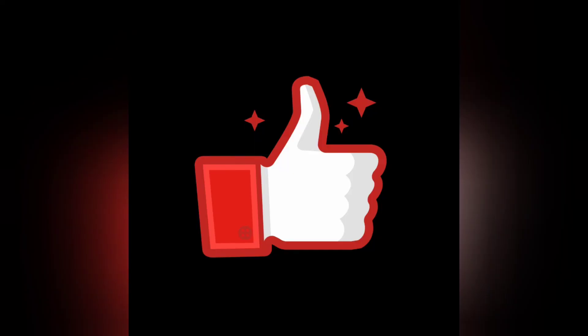Thanks for watching today. Be sure to like and hit the subscribe button. We've got some good things in store coming up. I'll see you soon — bye-bye!